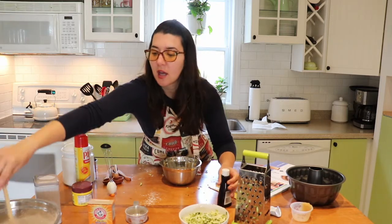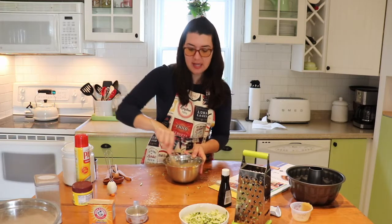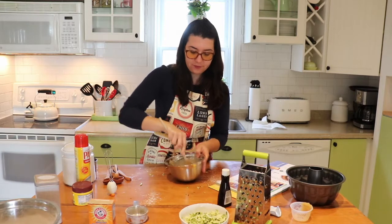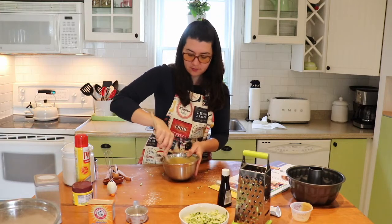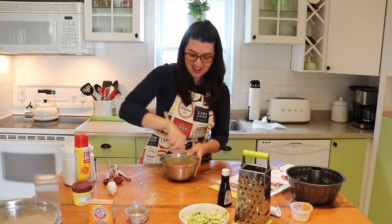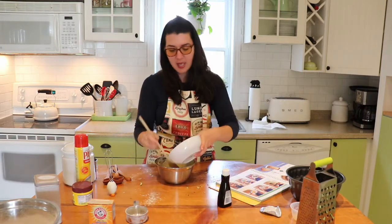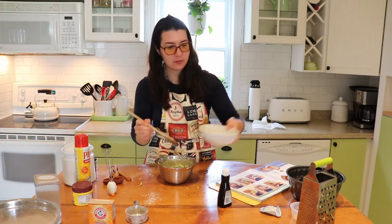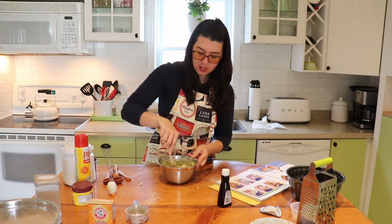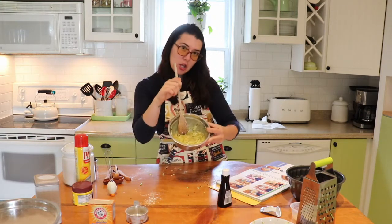Now mix this with a wooden spoon. Once you've mixed it, add your grated zucchini right into the egg and sugar mixture. Incorporate it together. It's going to look kind of gloopy — like zucchini vanilla sugary goodness. This mixture should be getting nice and thick.